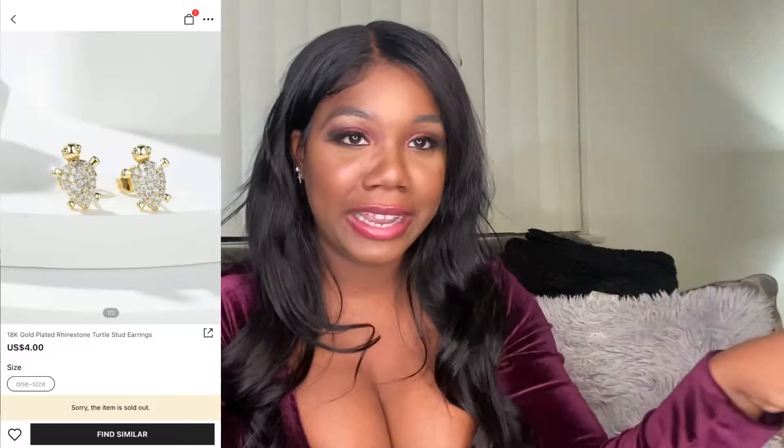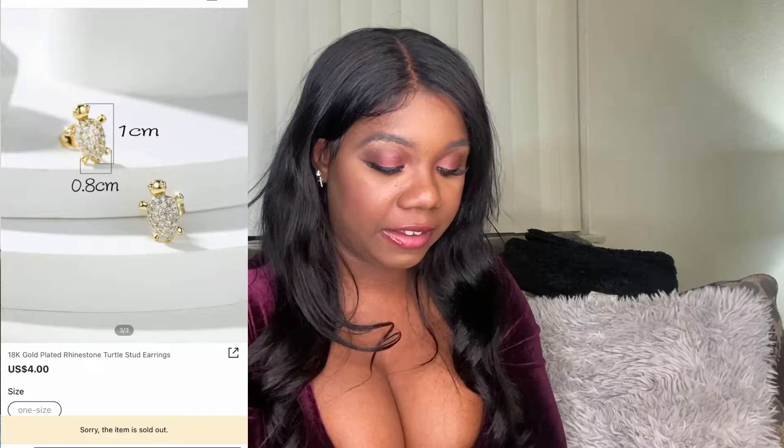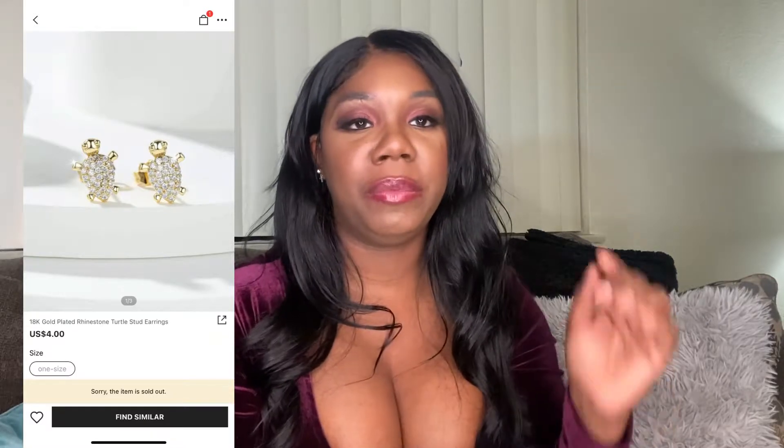My package came in this little bitty package because it's not that many pieces — only a few. I lost one of the pieces. I had got these gold turtle earrings; I'm gonna leave a clip so you can see what they look like. I lost them — can't find them. They were 18-karat plated gold rhinestone turtle earrings, only four dollars and 34 cents. Really nice. I'm gonna leave a picture in here.